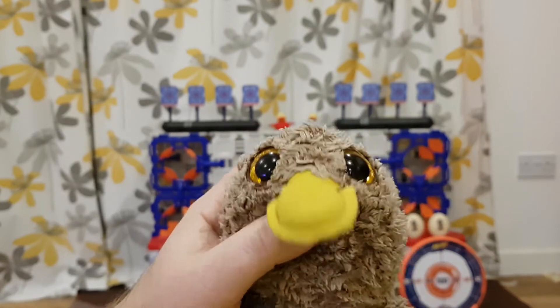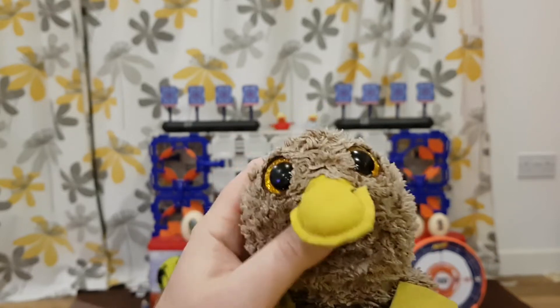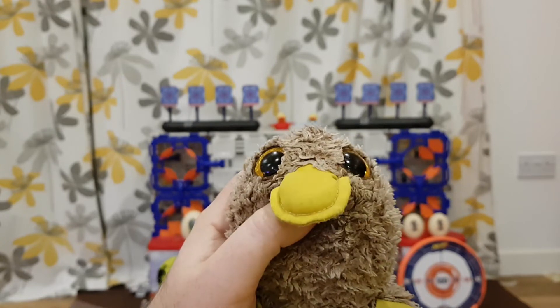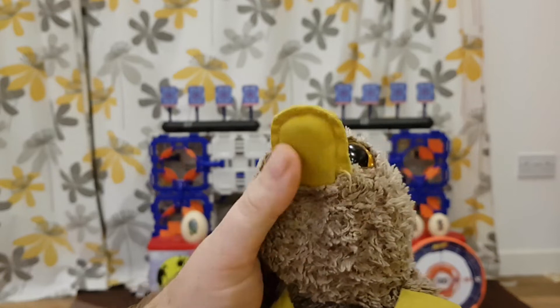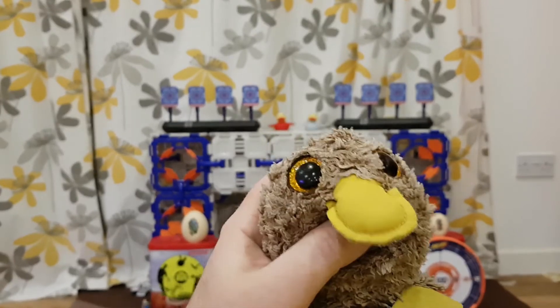Today we are going to be talking about a really old knife that I found. I got it in a really good deal. It is very old, I think, because it looks so old and grabby.